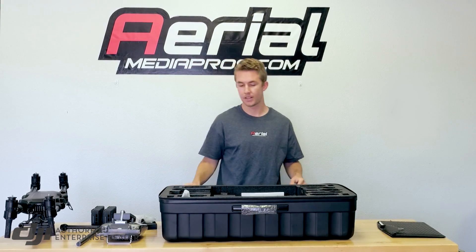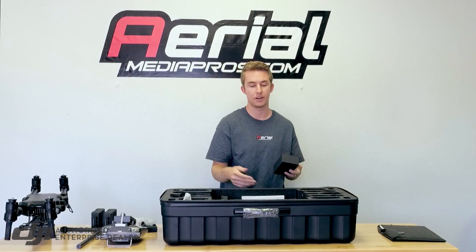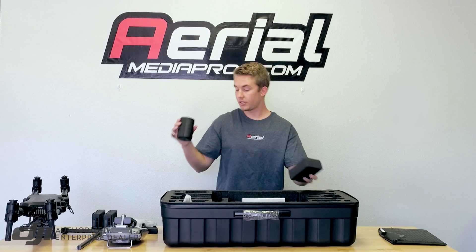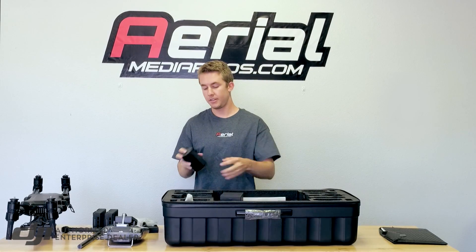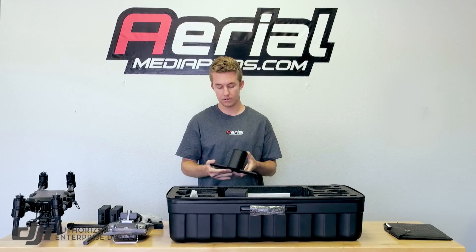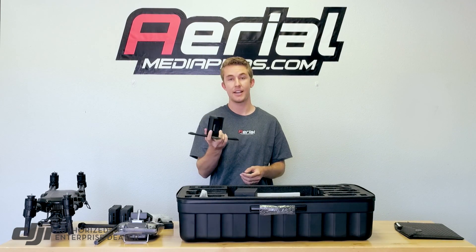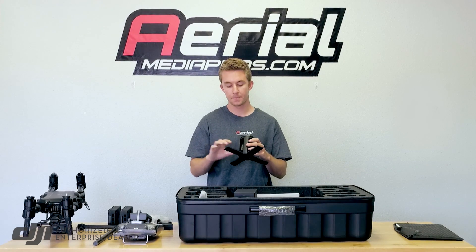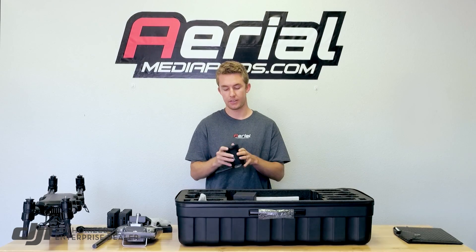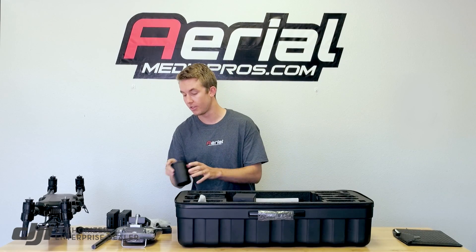Hopefully the batteries would be compatible, but you just never know if there are specific Matrice 200 batteries — very similar to Inspire 2, but likely no crossover. The charger plugs into this quad charging hub. It opens up into four charging ports, and the way it works is it charges a set at a time — so two batteries — and then moves on to the next set. This plugs directly into the charger and then into the wall.